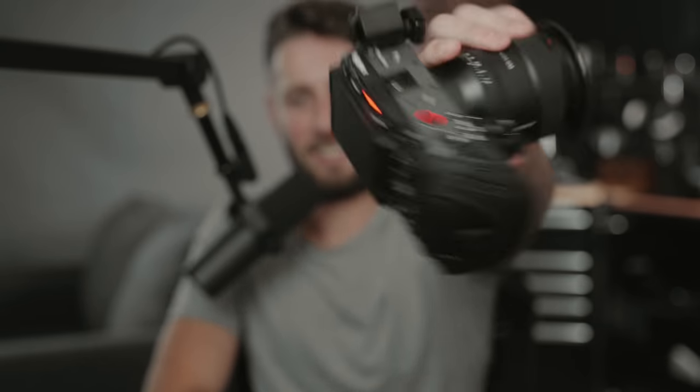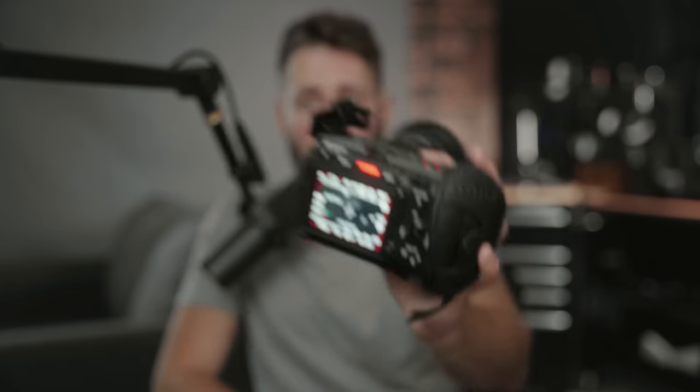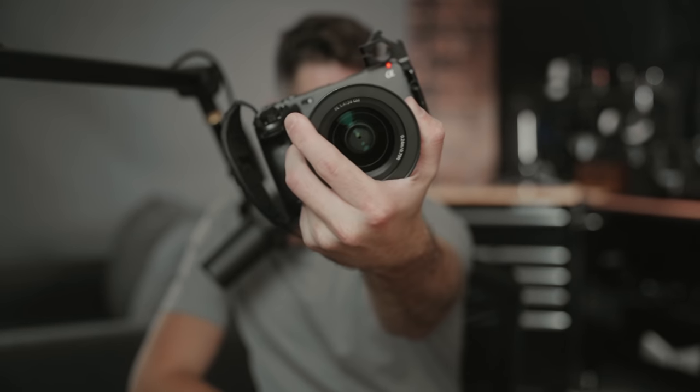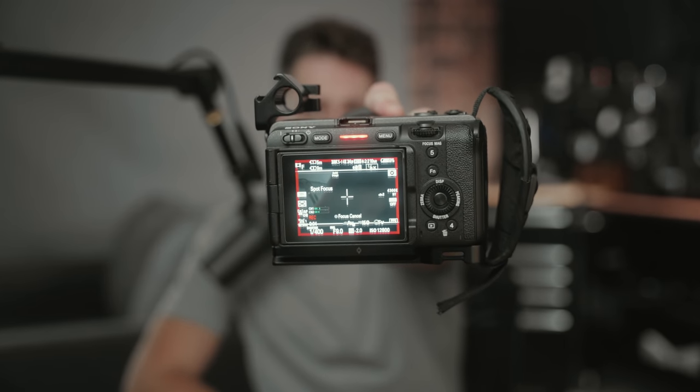Tally lights — incredibly useful little red LEDs that turn on when you're recording and turn off when you stop recording. You don't have to be able to see the back of the screen to know if you are recording or not. You have one on the top, one on the back above the screen, and one on the front of the camera as well. On the A7S III, you only have the emphasized recording display, which is the red box around the outside of the LCD — you have to be able to see the back of the screen to know if you're recording.